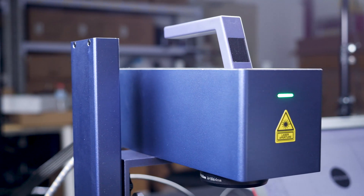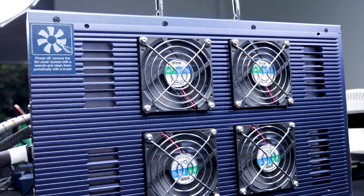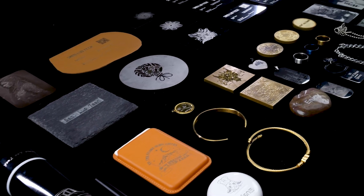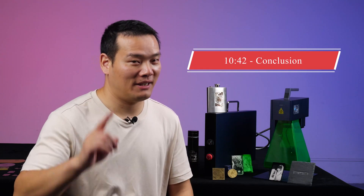With the 20W fiber laser power, the G-Wake G2 laser engraver is undoubtedly the best-priced laser engraver I've ever seen. I've been using this machine for about a week, testing every aspect of it. In this video, I'll provide you with my comprehensive review, covering the pros and cons. Now without further ado, let's get started.